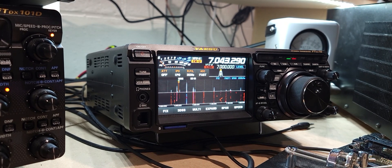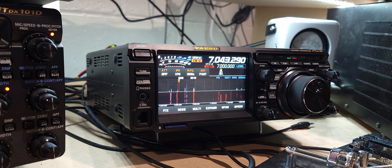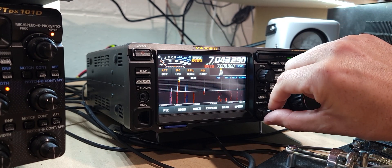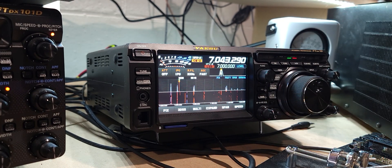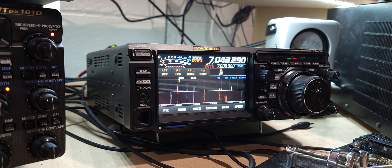I'm going to throw a 40 meter bandpass filter in right now. I've got the 40 meter bandpass filter in — let's see what it does. Transmitting on 20... completely gone. So that worked.